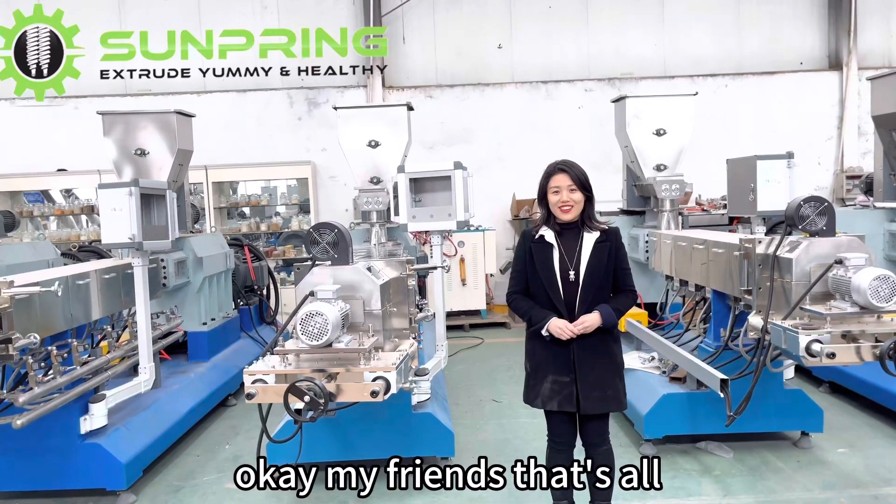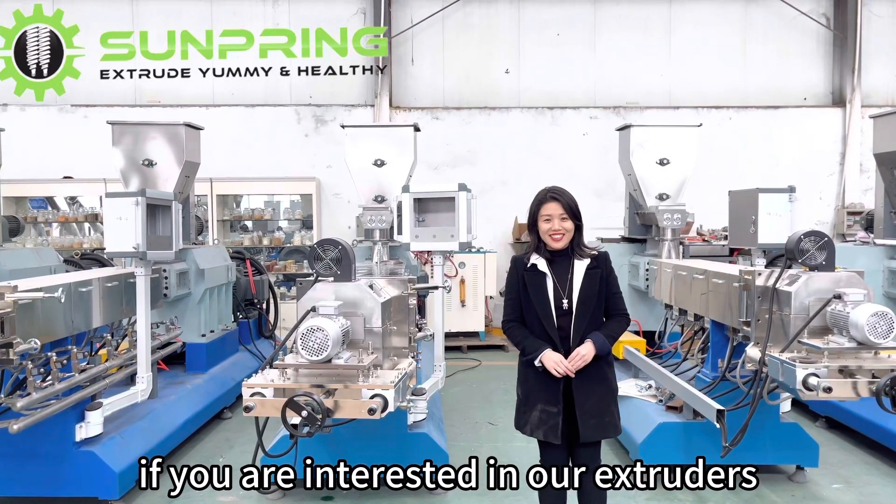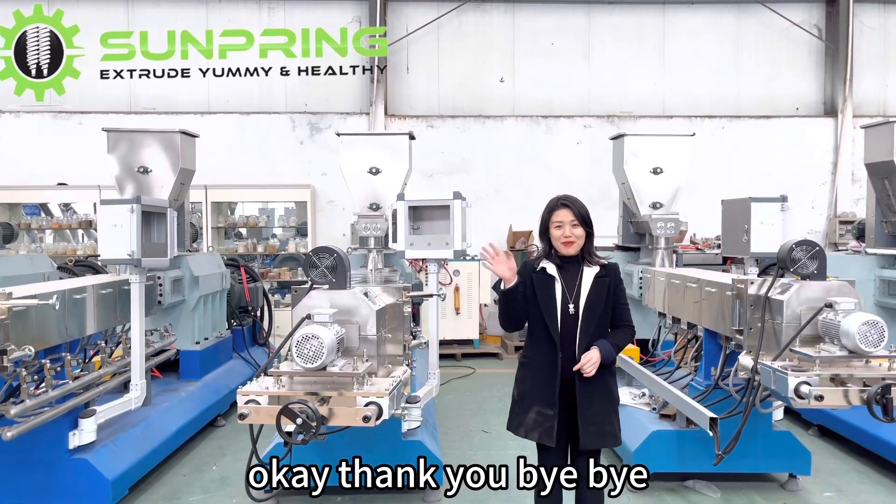Okay my friends, that's all. If you are interested in our extruder, please contact me. Thank you, bye-bye.